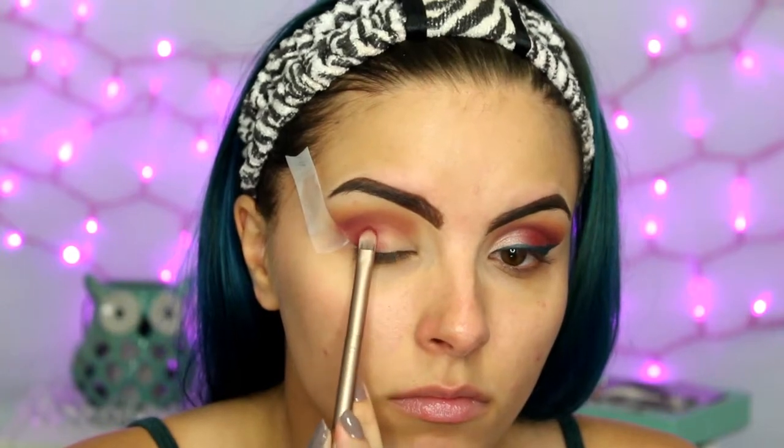Then I am taking a flat shader brush and the shade Venetian Red and packing that onto the outer half of my eyelid, leaving the inner half blank. I also mixed a little bit of Cypress Umber and Red Ochre on a smaller brush and put that on the very outer corner. Then I blend it out to add a little bit of depth and dimension.